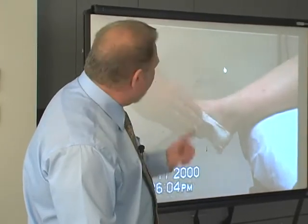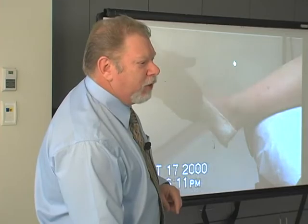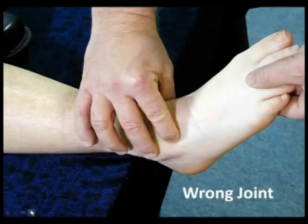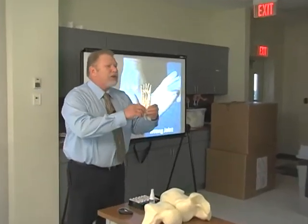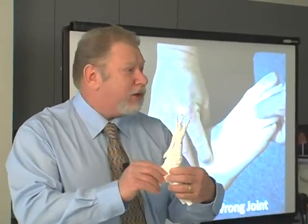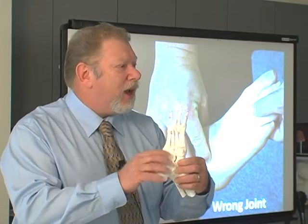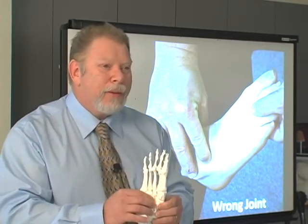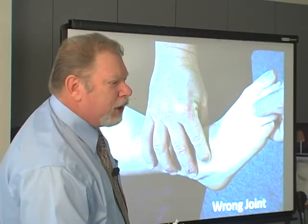We're looking for a subtalar joint rotational position. So you'd think we would palpate the subtalar joint, but we don't — we palpate the talonavicular joint. Even if you fuse the talonavicular joint, there's still a small amount of motion available in the subtalar joint. That's why you do a triple arthrodesis — you have to fuse talonavicular, subtalar, and calcaneal cuboid to stop the motion. So we're palpating the wrong joint while pushing up on the fourth and fifth.